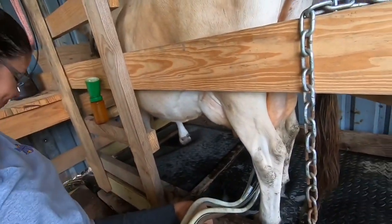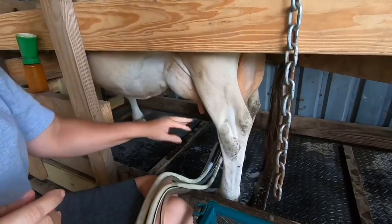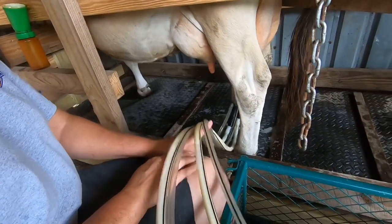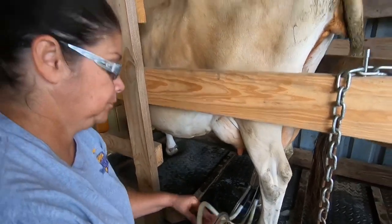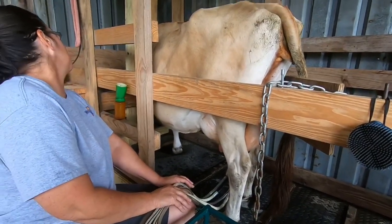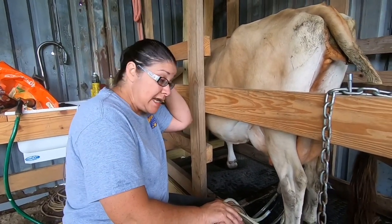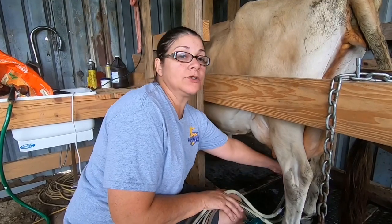And she does good. See that milk going over? I got me an ice cream maker, but I haven't made no ice cream yet. So that's next on my agenda — to make some ice cream. If the ice cream is as good as her milk, mercy, I'm going to be big as a cow.